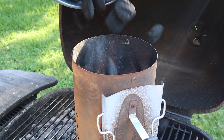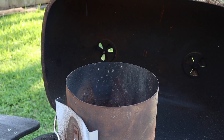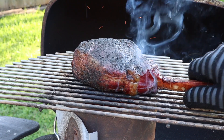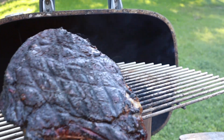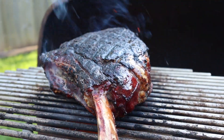Speaking of the sear, let me show you one of my favorite hacks for getting an epic crust. I filled a chimney half full of charcoal and placed a rack on top. Concentrating the coals like this is gonna create an extreme vortex of heat. Now I'm gonna take my rested steak and sear it over this chimney for less than a minute per side to get an incredible crust. It's really such a cool technique.